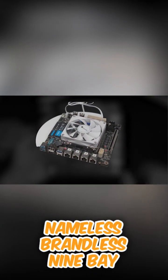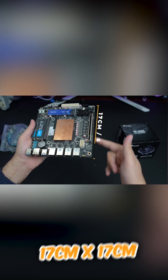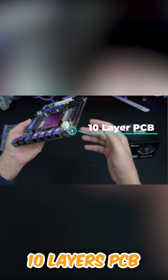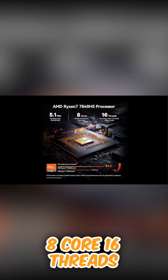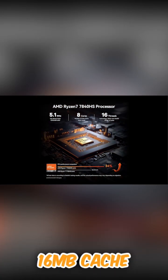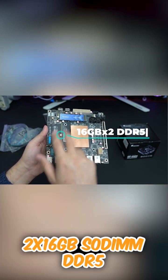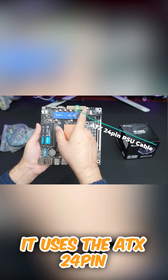Nameless, brandless nine-bay NAS motherboard, 17 centimeters by 17 centimeters, 10-layer board. 7840HS, 8-core, 16-thread, 16 megabyte cache, and two 16 gigabyte — 32 gigabyte total — DDR5. It uses the ATX 24-pin and 8-pin power connectors.